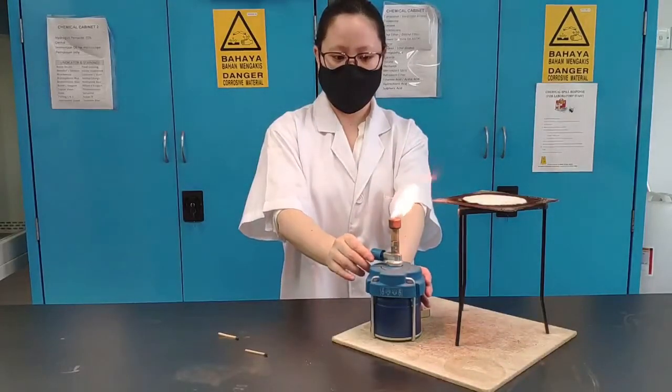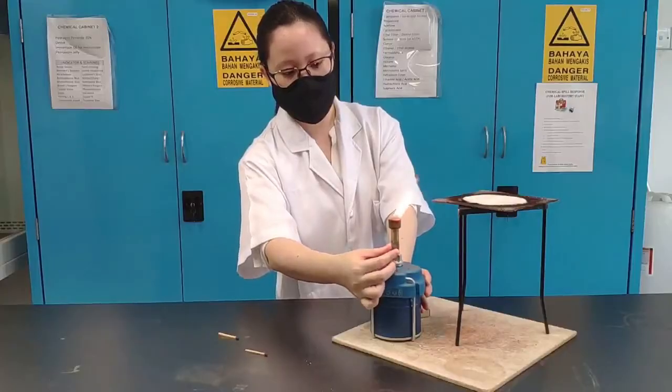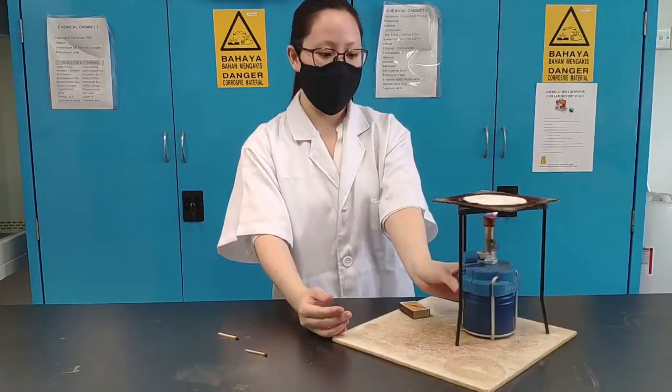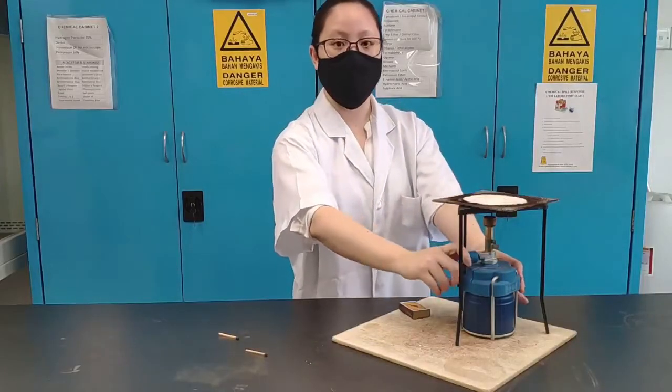Use your other hand to turn the knob simultaneously — do this quickly and as you can see the Bunsen burner will light up. You can then adjust the flame by adjusting the gas output and adjusting whether the air hole is closed or open, and then you're good to go.